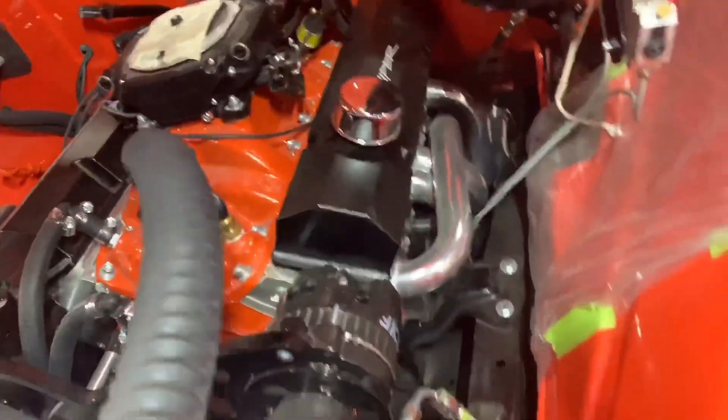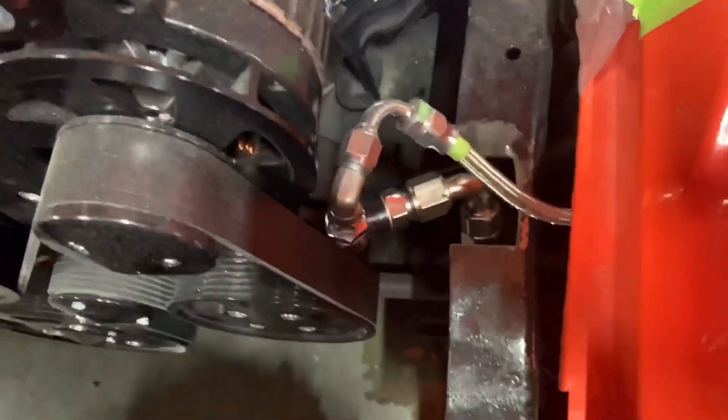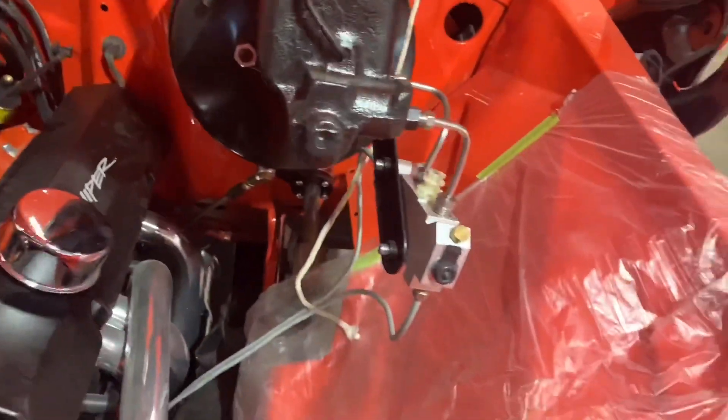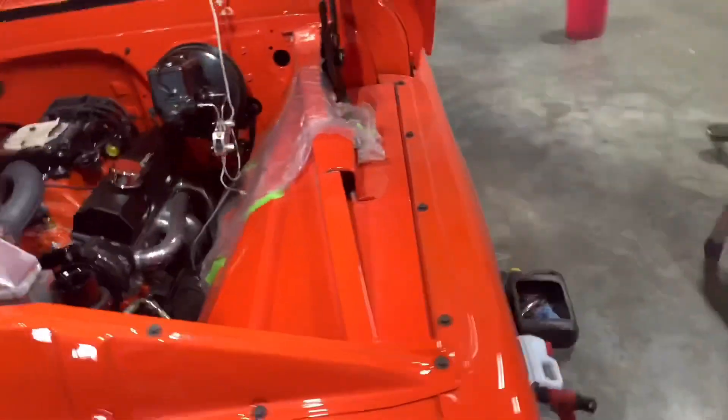Transmission cooling lines are done. It has antifreeze, oil, and power steering fluid in it. Finally got the air out of the fuel lines — they just look pretty, all hidden. The plastic was for when I was doing the brakes; didn't want anything to get on my paint — it will eat it.